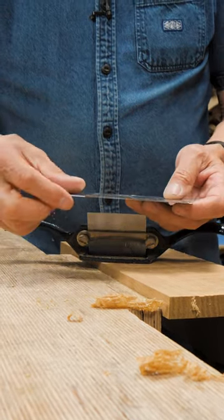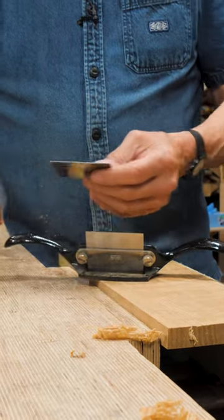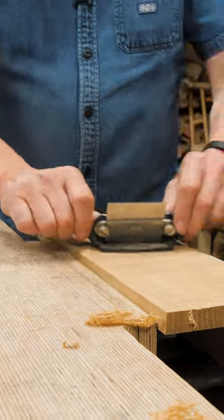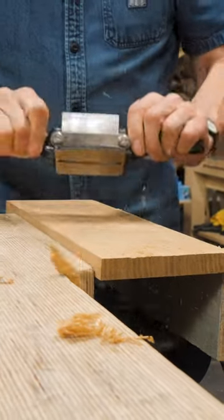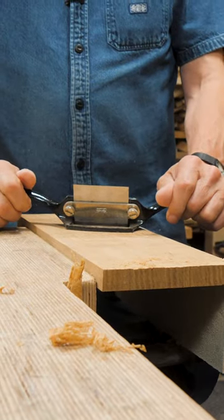What I did is I cut a regular cabinet scraper blade into a card scraper and installed it, sharpened it and did everything. The outcome is a nice, amazing, and sharpenable blade to go into it. It works great.